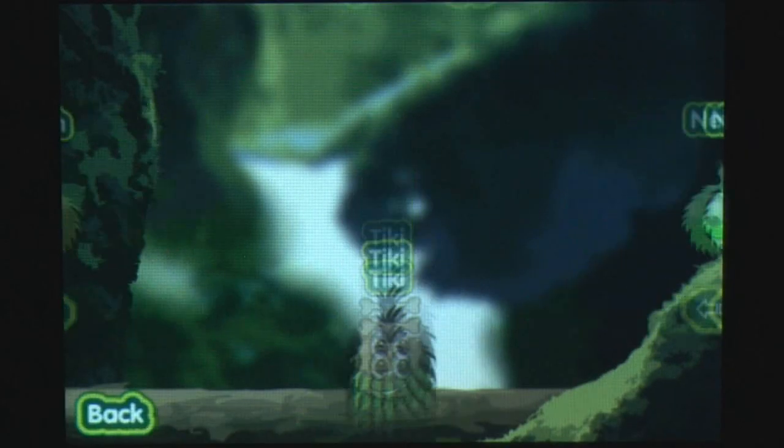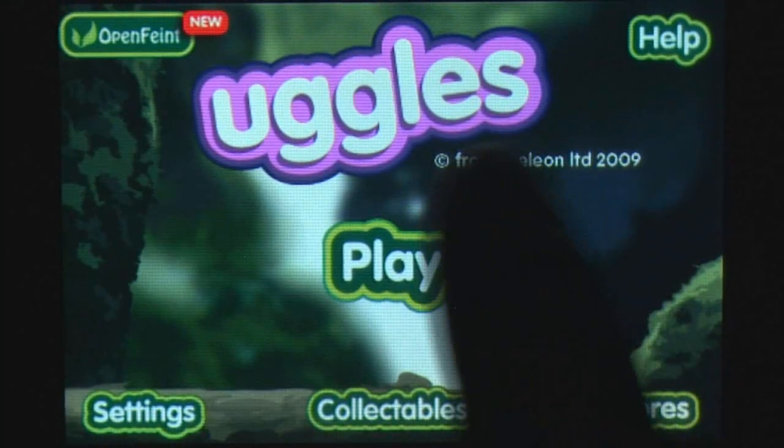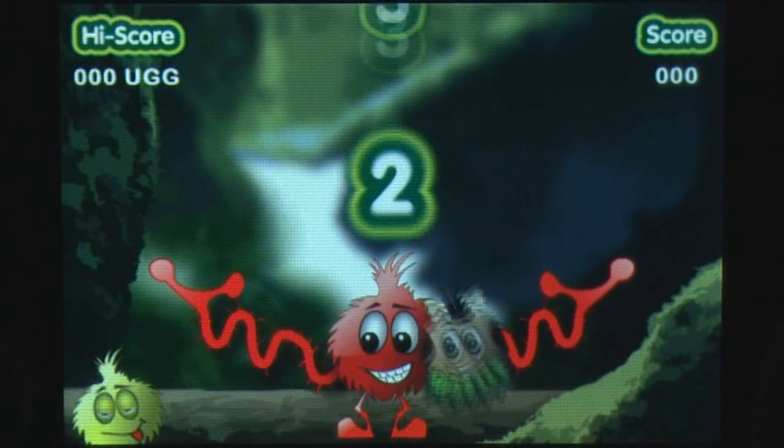There really is not much to this game and it feels like it is targeted at a younger audience. The visuals are simple yet colorful and cartoonish enough to hold attention for a while. Your creature's long arms are quite comical and the uggles bouncing around have a cute look about them.